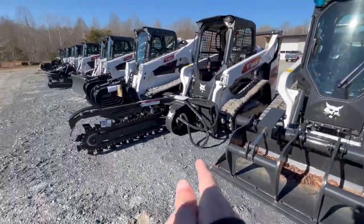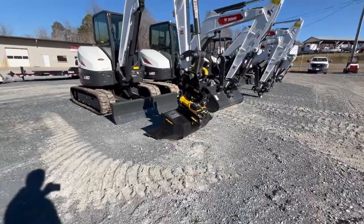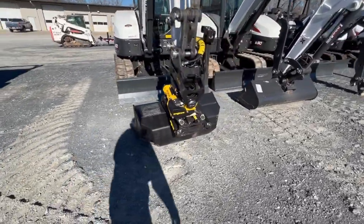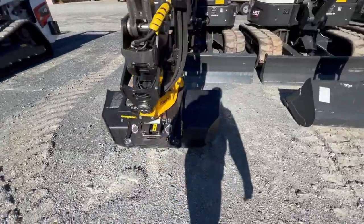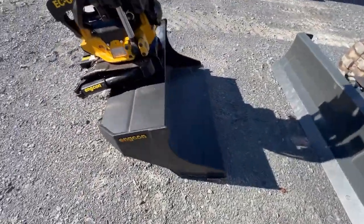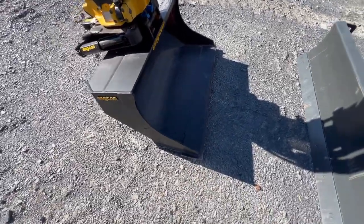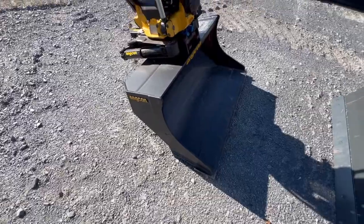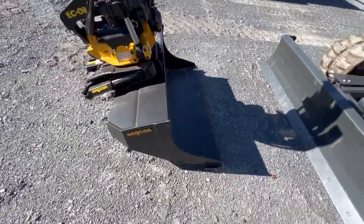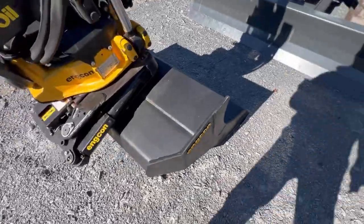So that's their skid steers they have. Now let's look at the excavators. Right here we have a Bobcat E50 with the Engcon rotator — I think that's how you say it. I have never seen one of these before in person; I've only seen them on YouTube. From the looks of it they look complicated to run. Here's a quick walk around the Engcon.